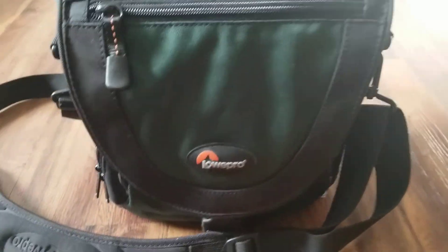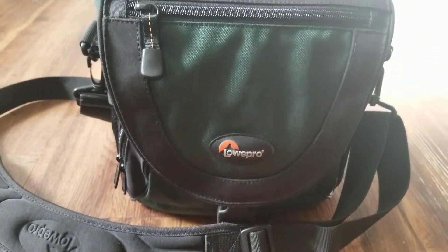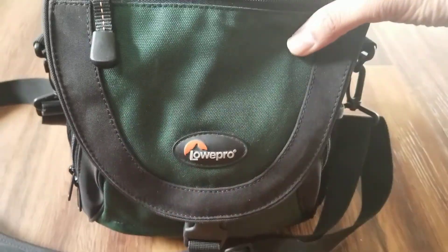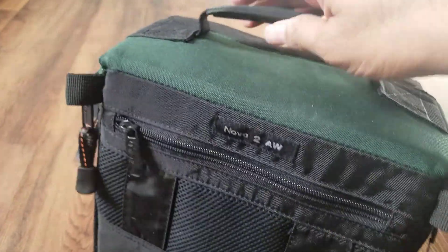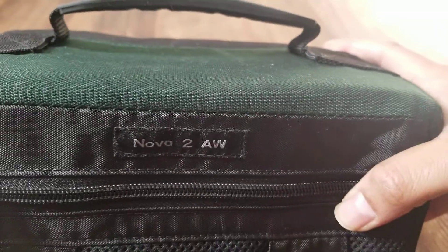What's up YouTube, welcome to my channel. In this video I am going to show you this new camera bag. It's from LowePro and the model number is Nova 2 AW.